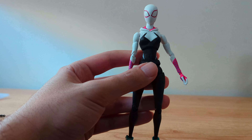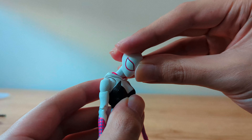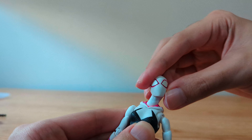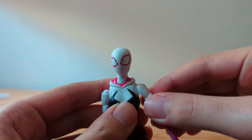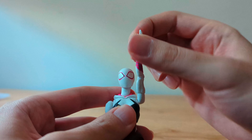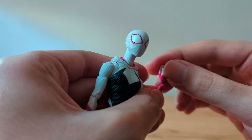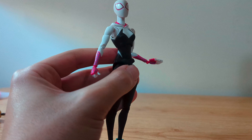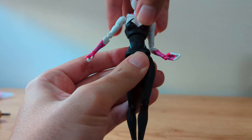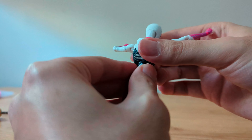Now let's check the articulation. I changed to another hood so that it doesn't limit the head movement so much. This is the range looking up and down, it can fully rotate, and it can lean a lot. It has butterfly articulation however it doesn't make much difference. The arms can rise up and down, it can fully rotate, bicep swivel, double jointed elbow, and the hands can go up and down and rotate. The ab crunch is a bit limited to the front but it's much better to the back and it can lean really well. It can also fully rotate but be careful with it.